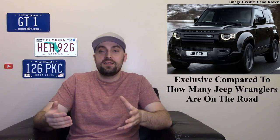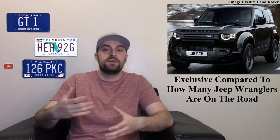A base model starts around $47,000 — that's for the two-door. If you get the V8 engine with the four-door, you're going over $100,000. So this is a very expensive vehicle, but it is kind of exclusive; there aren't a whole lot of these on the road right now, though obviously that will grow over the years.